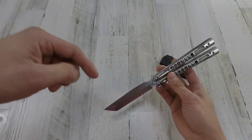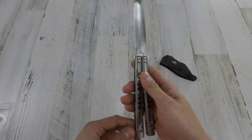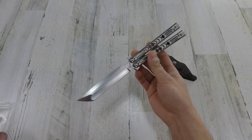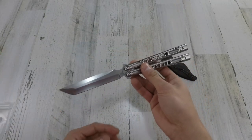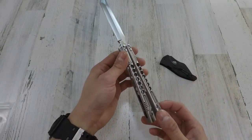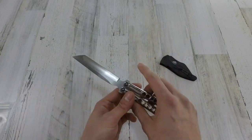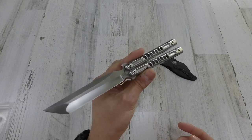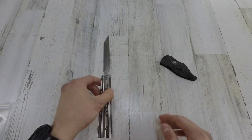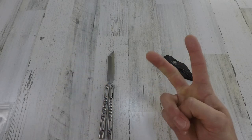That pretty much sums it up for my video. I hope you guys enjoyed it. Like and subscribe if you haven't already, and comment down below if there are any questions you have on the knife or if there's something I missed. I am planning on doing a balisong collection video for my next video — not sure exactly how I'll do it, but make sure to subscribe to stay tuned for that. You guys have a happy new year. Peace.